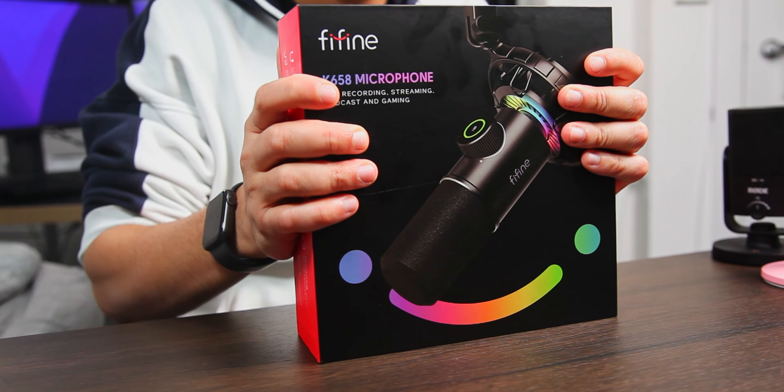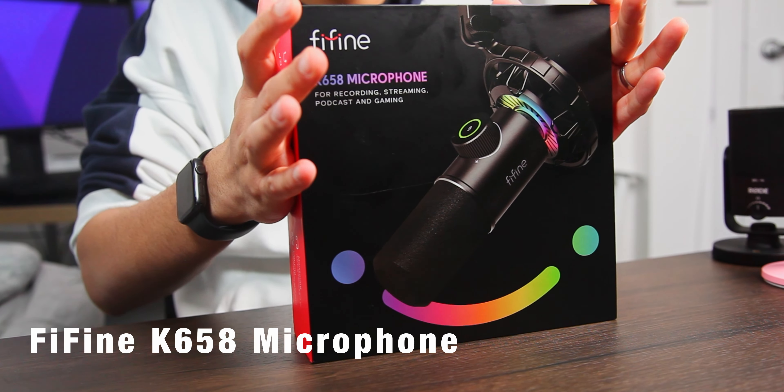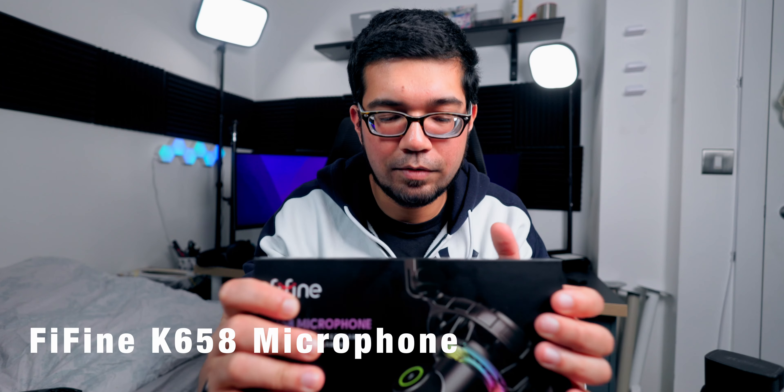What's up guys, this is Kai Twain for Back at Your Screens, and today I am going to be unboxing this FiFine K658 USB streaming microphone. This was sent to me by the company itself and they are based in China. They asked me whether I'd be happy to do a review of their brand new microphone and I was of course more than obliged to do so.